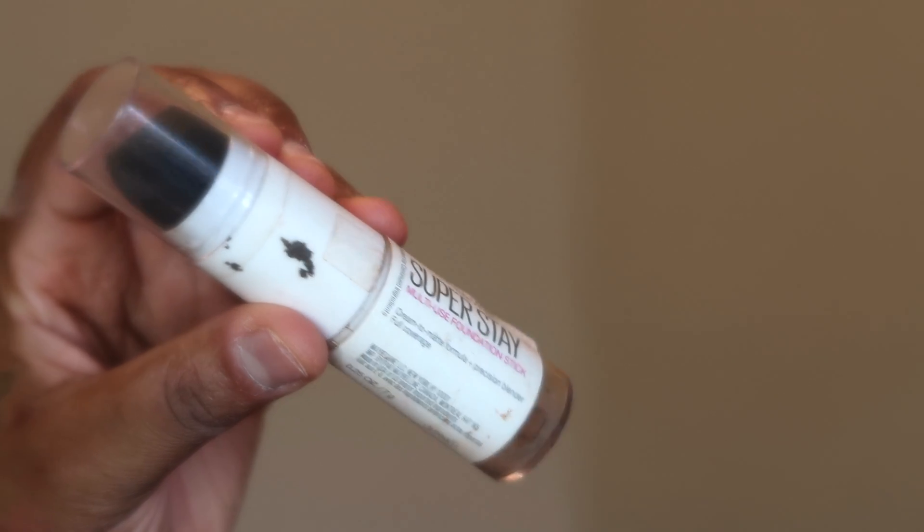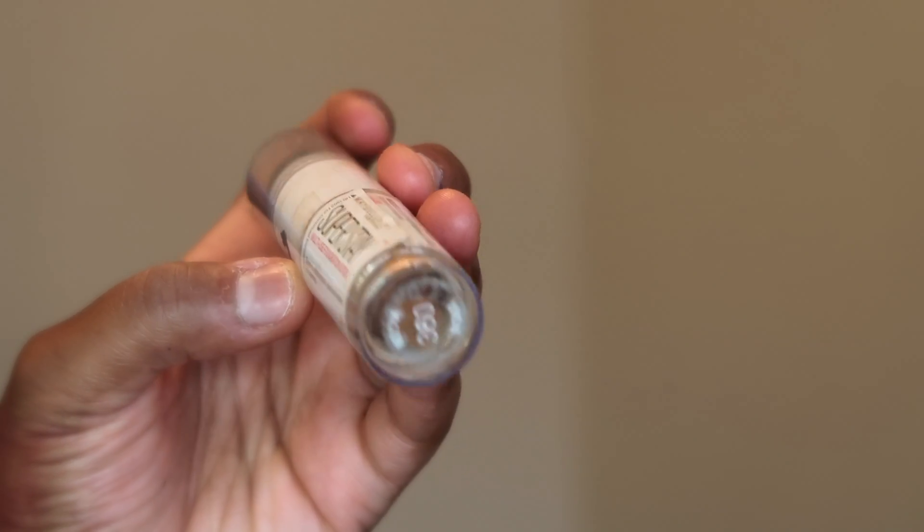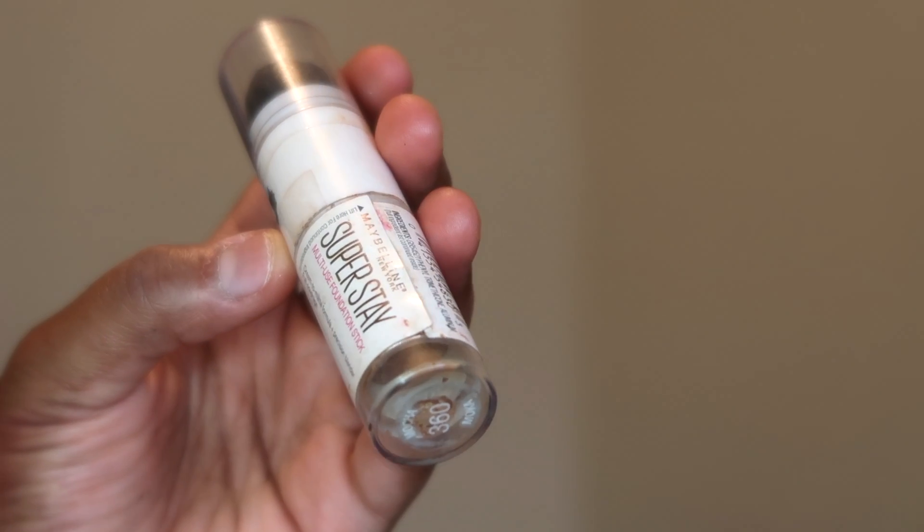To contour, I'm going in with the Maybelline Super Stay Match Stick in the color 360.